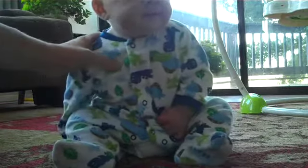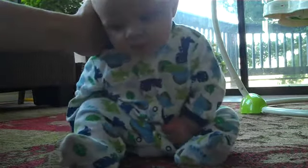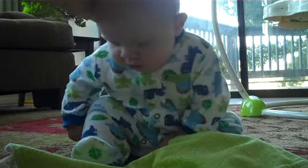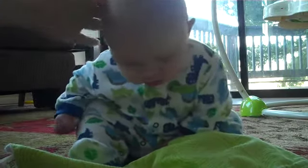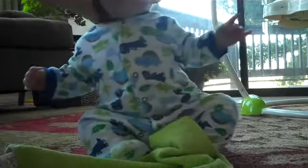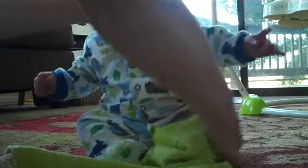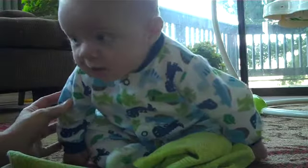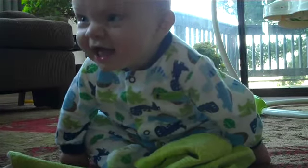Can you show us how you sit up by yourself and drool on the carpet? Yeah? Can you show us? It takes lots of concentration. There's the one-armed lean again. Oh! How about this? How about this? Oh good! Good! Yeah!